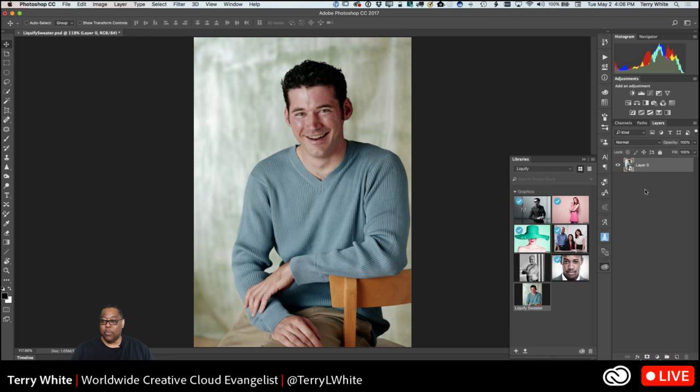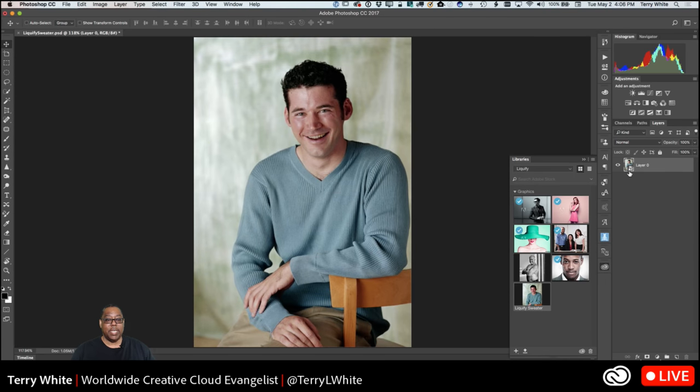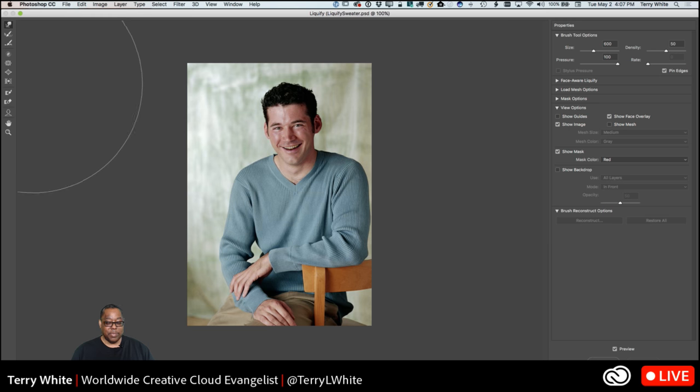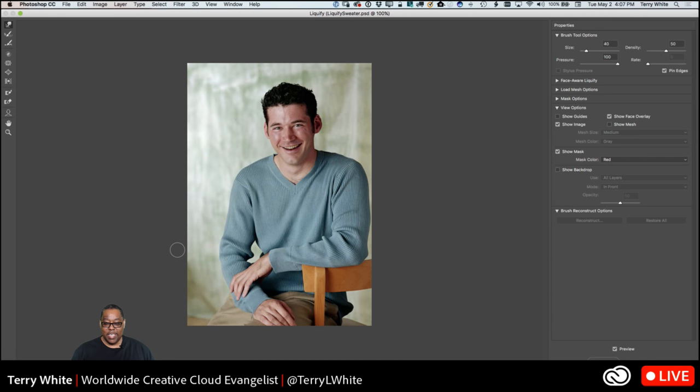If I say Convert for Smart Filters, it will convert that layer into a Smart Object layer, so when I apply the Liquify, if I don't like it later I can always come back and undo it. If I go to Filter and come down to Liquify, now when it brings up the Liquify dialog box I can do anything I want and it will be non-destructive. I'm going to turn down some settings — my brush is super huge — going to bring the brush down. The first tool active by default is the Warp tool.